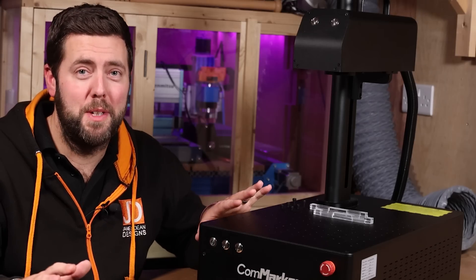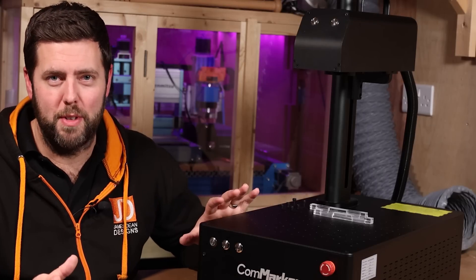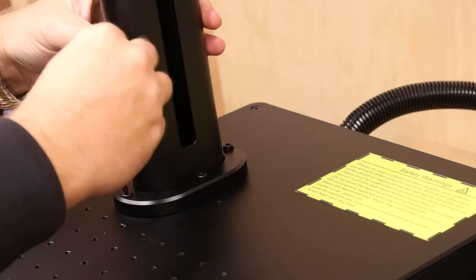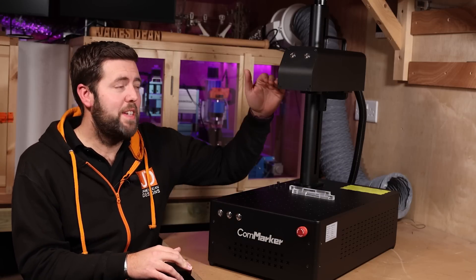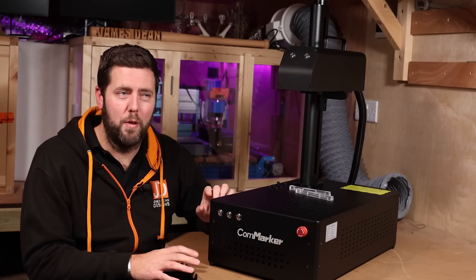So I've confirmed that fibre lasers are awesome — but why would you want to buy the CommMark? Well, here are my reasons. Assembly and setup is super simple — less than 10 minutes to get this built. In terms of software and settings, they all come provided and you can be up and running in a very short time. Even the focal length of the laser is provided for you, just making it very easy to move forward.